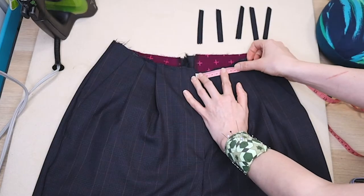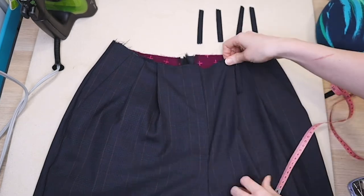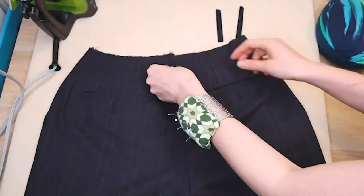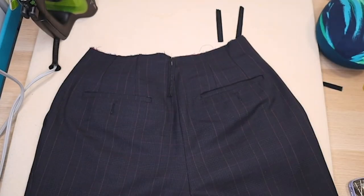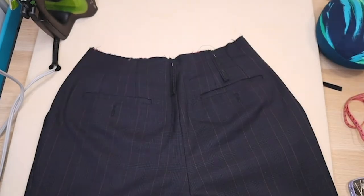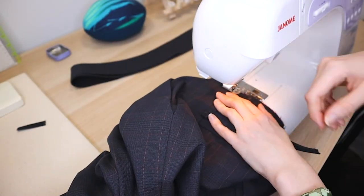Now it's time to attach the belt loops. Mark where you want your belt loops and pin them to the waist before attaching the waistband — this helps to make them more securely attached. Then baste stitch the belt loops in place and go on to making your waistband.